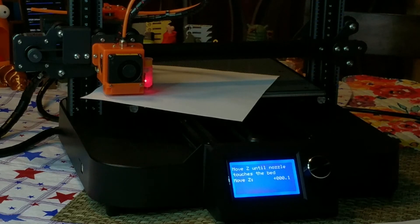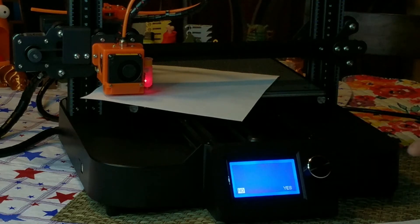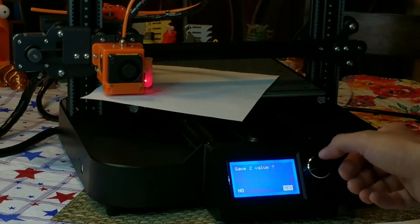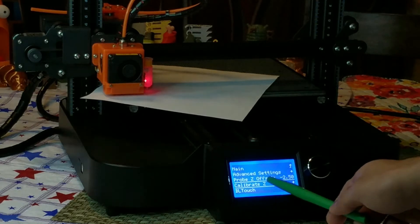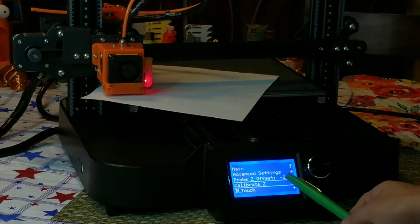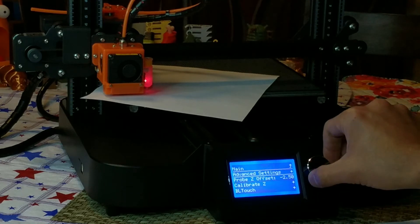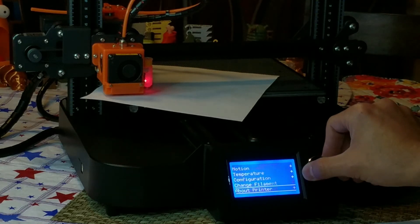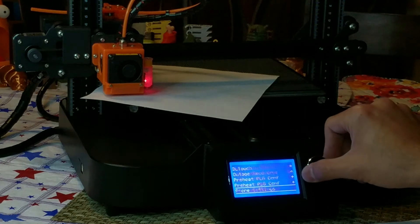I'm going to note that down and save the Z value. Doing so changed my probe Z offset from negative two point sixty to negative two point fifty. So my new Z offset is negative two point fifty. I like to do this — save settings.